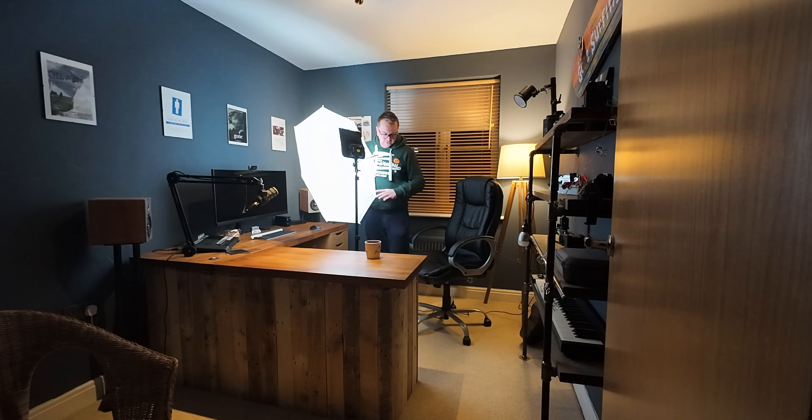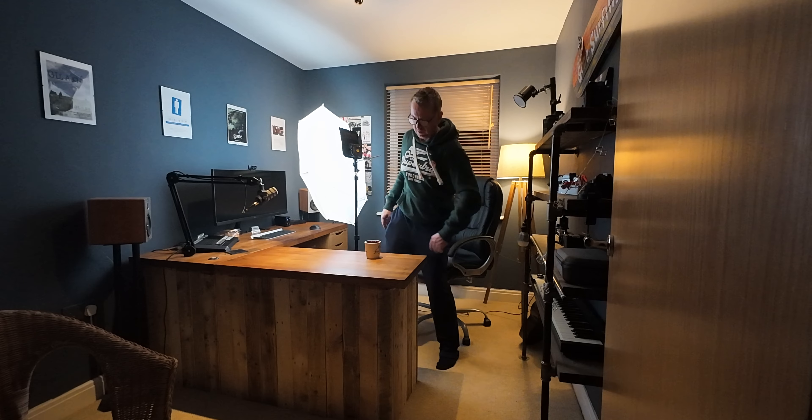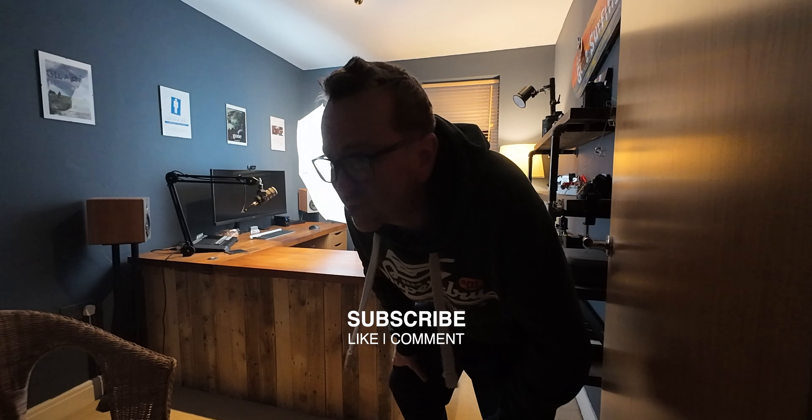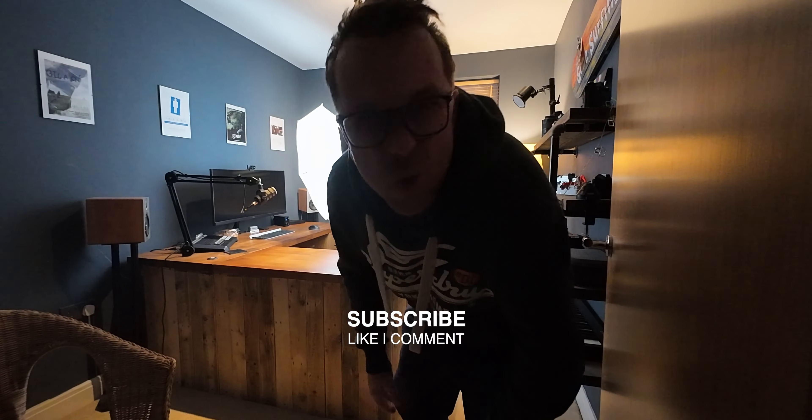And that's it — this is my little studio tour. It's only a small room. Hope you enjoyed this video. If you did, give it a thumbs up, drop a comment if you want. And also, if you're feeling ultra generous — oh sorry, I've got a dodgy knee — subscribe! That's all you've got to do. Thank you.